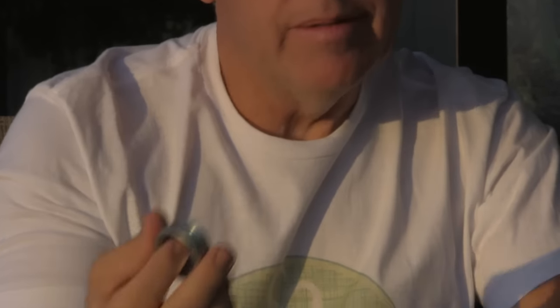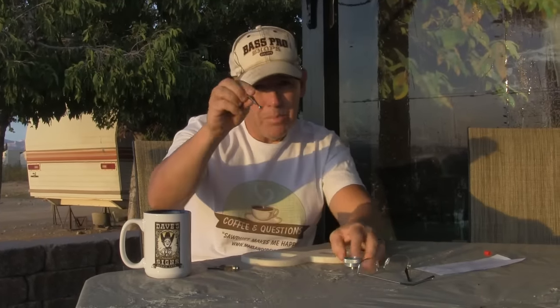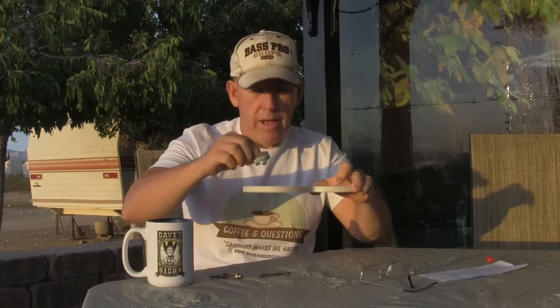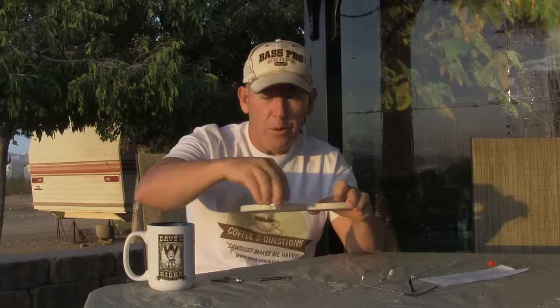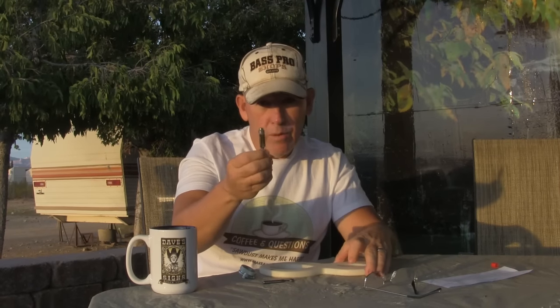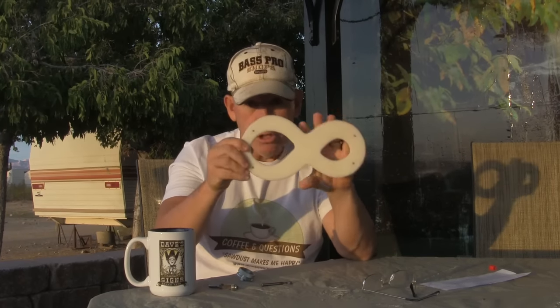The only problem with these — and being that originally my dad, being a machinist, used this system so that the bit could plunge through the material as the template guide rode around the pattern — well, with this type of bit back when we developed it, they didn't have one that would plunge, which means you couldn't do an internal cut. I think they make them now, but back then there was no plunge option.